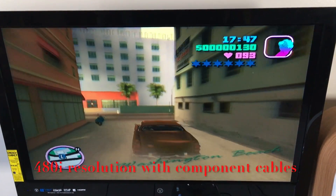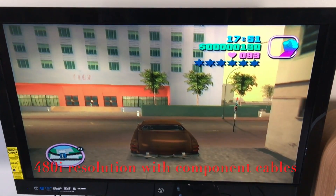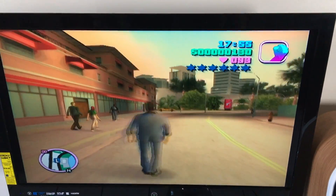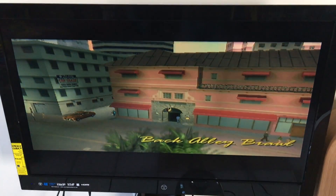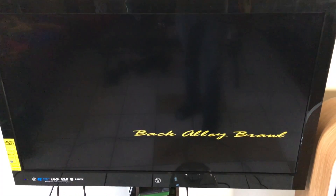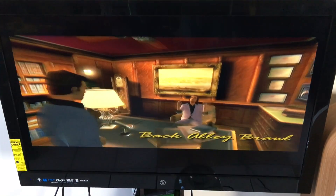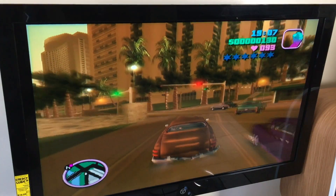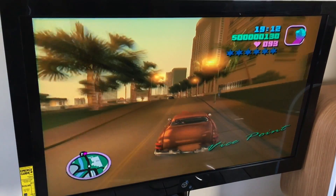Even with component output, we're still at 480 resolution, which for this game I think is the highest you can get. A lot of older systems — mainly the GameCube and even the Dreamcast — were capable of 1080i. The PS2 architecture, whether slim or fat, is technically capable of 1080i, but for some reason almost all games play in 480 when using a component cable. It's not really the end of the world; it looks okay for such an old system.